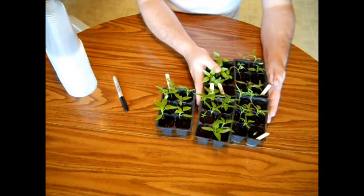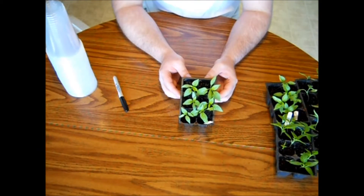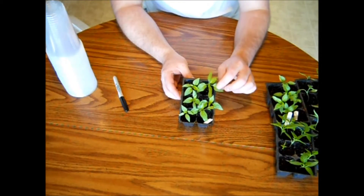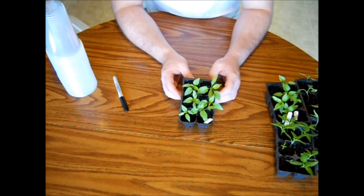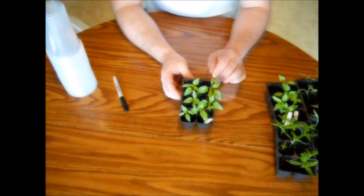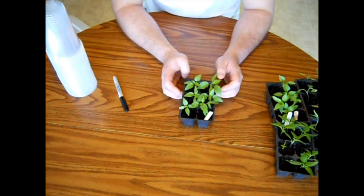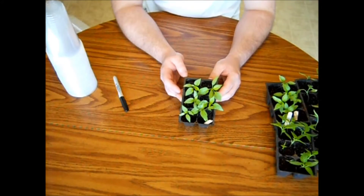Now I'm going to focus on these six pepper plants right here first. If you can see, they have two sets of true leaves — some of them are even working on their third set. These first leaves that come up are called seed leaves; you don't count those as true leaves. So this is the perfect time to get them into cups.